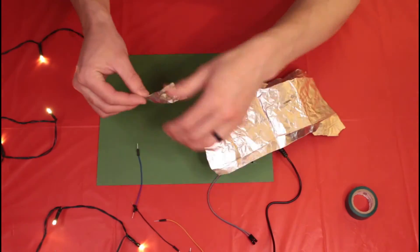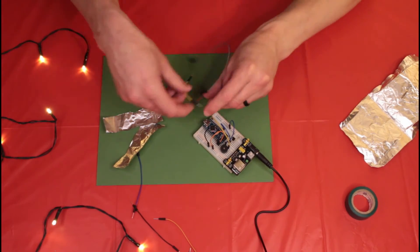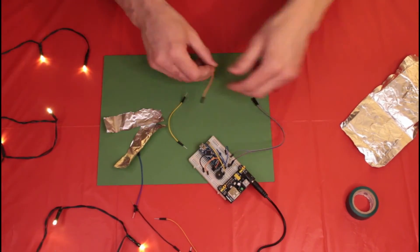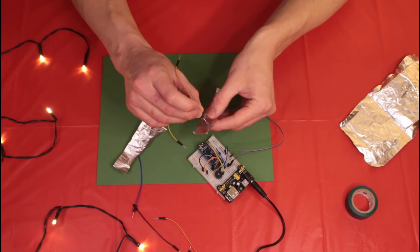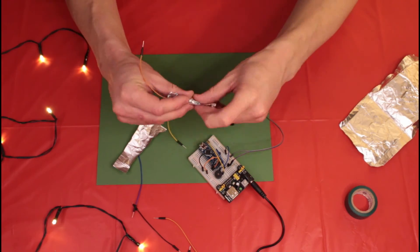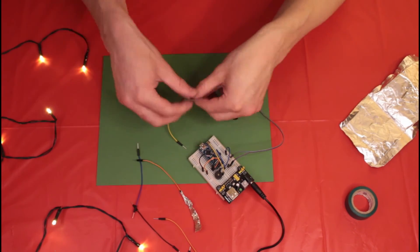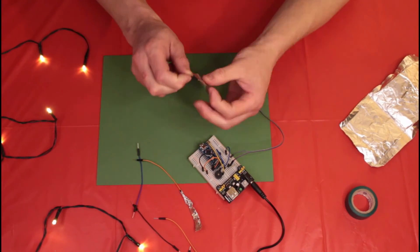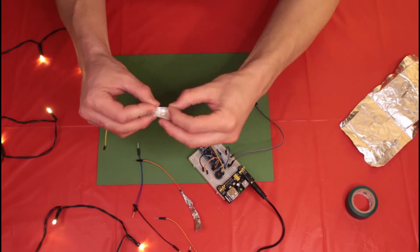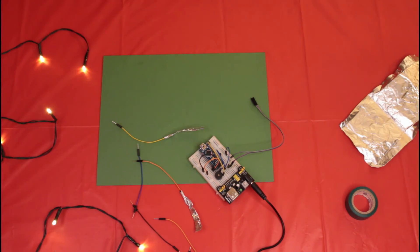Tear off a couple strips of aluminum foil — these will be wrapped around the probes to make them more effective in the water. Take your male-to-female jumpers and plug those in where you had the other probes before; this gives you a little bit more reach, and if you need even more you can get another set of jumpers. Now I'm wrapping the foil tightly around the jumpers to help the probes get better electrical contact with the water. You can see I'm poking the jumper through the foil and then wrapping it tightly to get a good grip so it won't fall off.